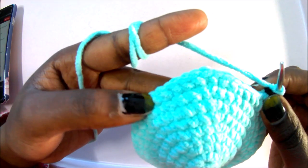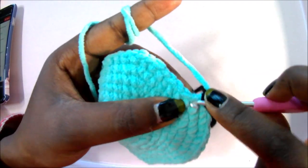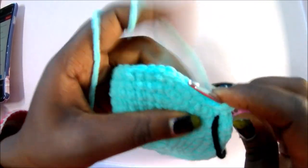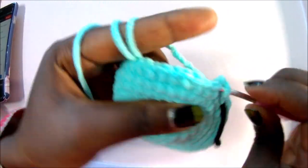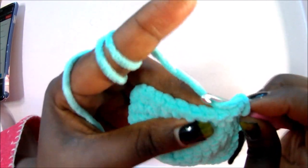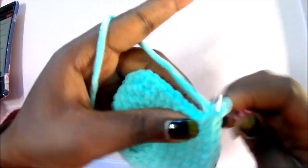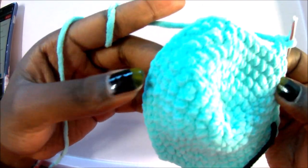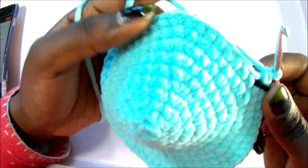In row 10, do single crochet in the next eight stitches, increase, then single crochet in the next eight stitches, and repeat all around for a total of 60 stitches. So: single crochet one through eight, then increase. Repeat eight single crochets, increase, all around until the end for a total of 60 stitches.